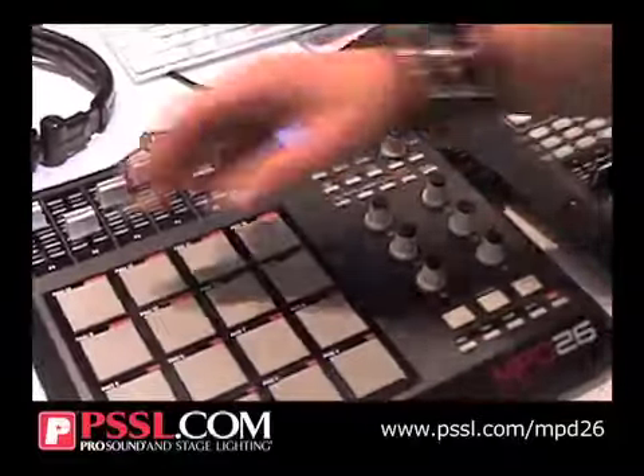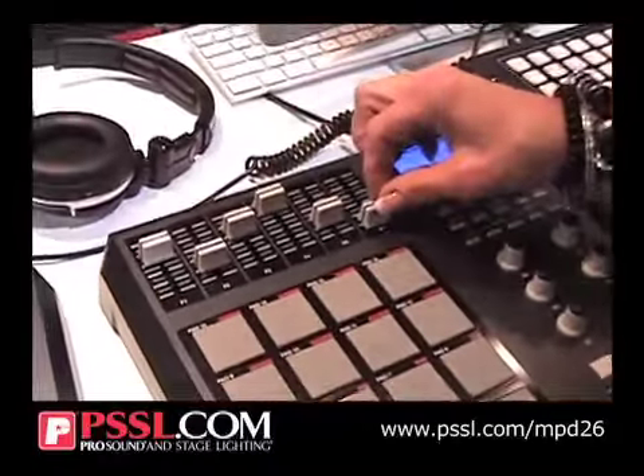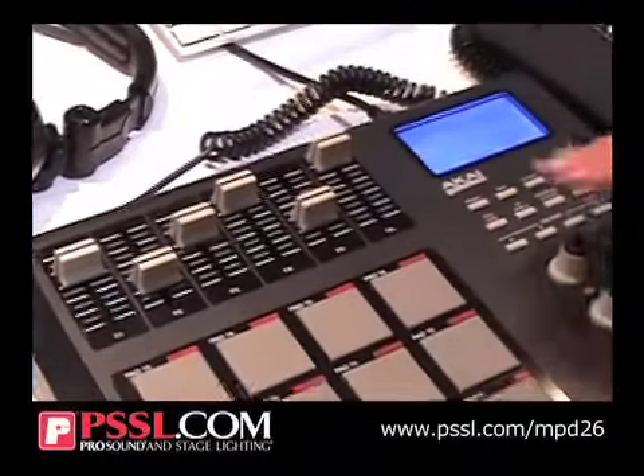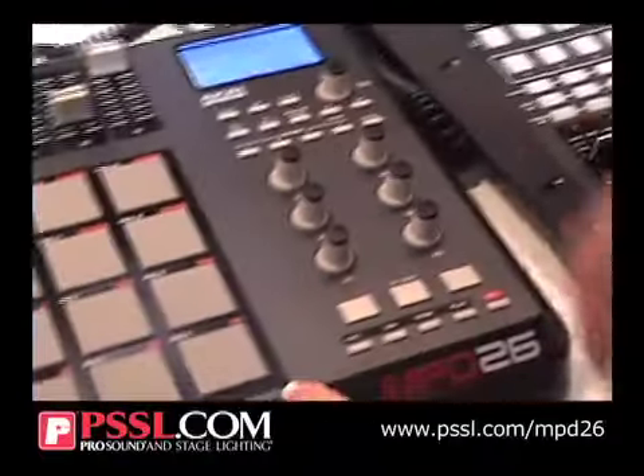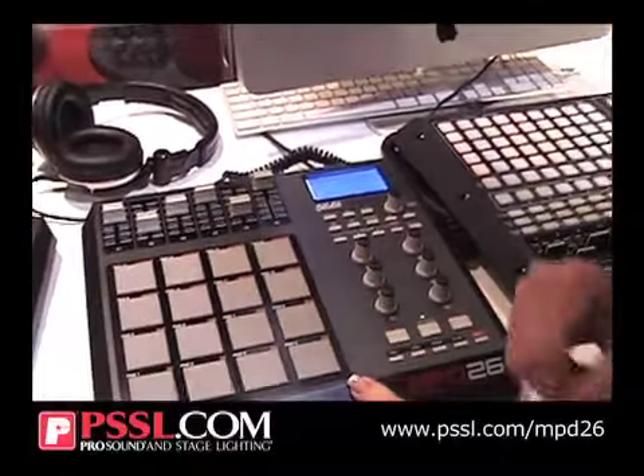Given you no repeat. You have 16 velocity-sensitive and pressure-sensitive pads. You have six faders that are completely assignable. You have six knobs that are completely assignable. You have four pad banks for your pads, so you've got a lot of stuff to work with at one time.